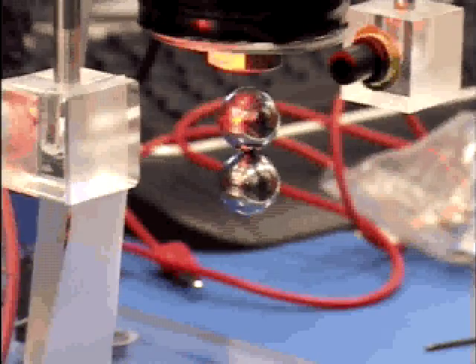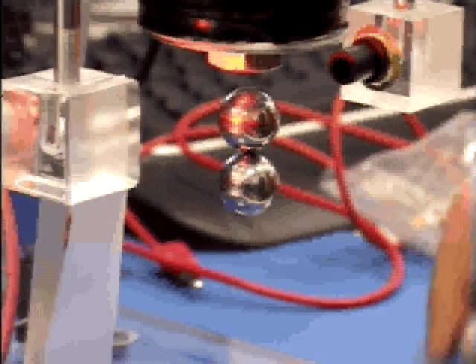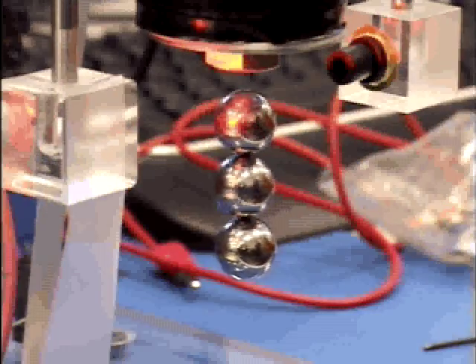So there you see, it's actually levitating. Try three — not just one, not just two, but three. Yes! Just barely make it. And three.